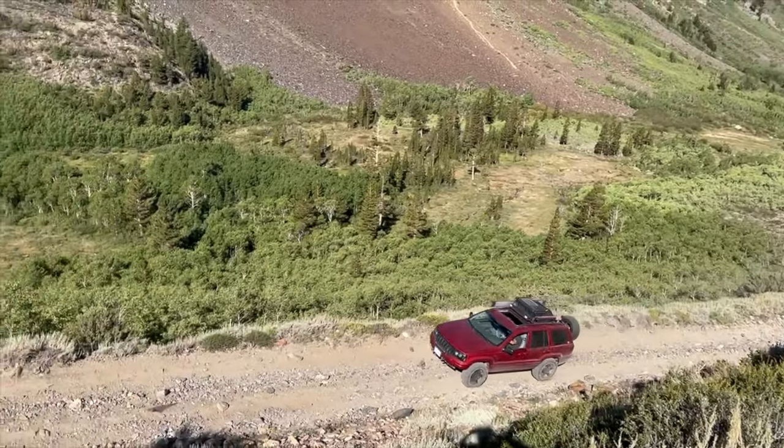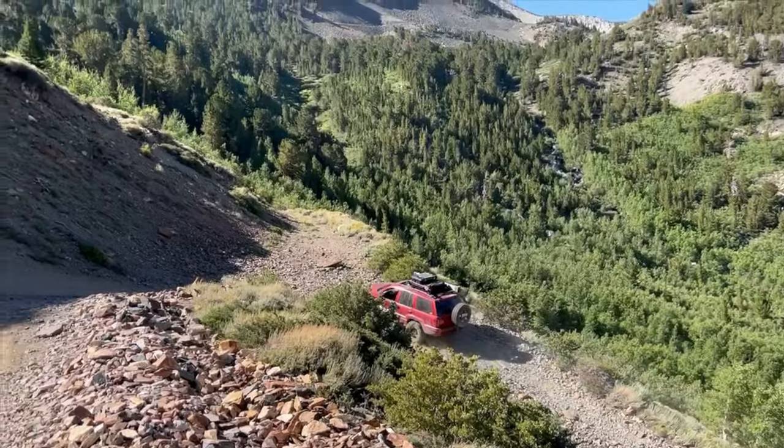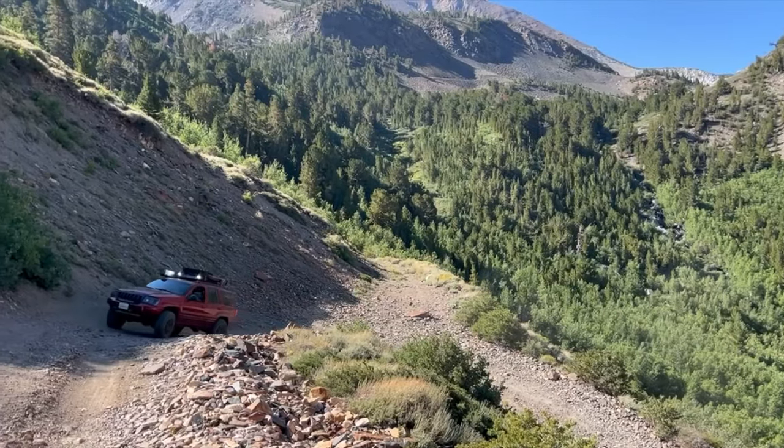As you get about halfway up you really start to notice the beauty of this valley. There's even a little creek that runs all the way from the top down to the Sherwin Creek campground.